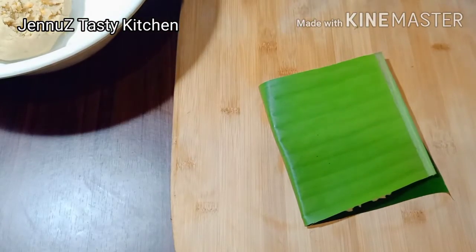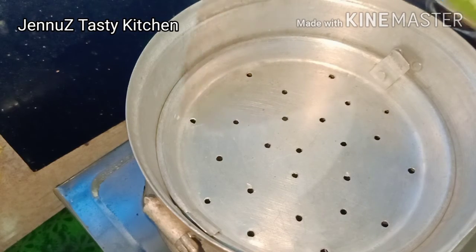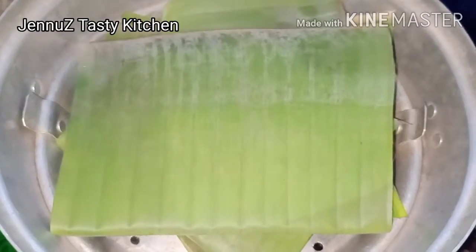I added this a little bit to go into the gas. I'm going to go into the pot and I'll leave it for 3 minutes. We will cook it.